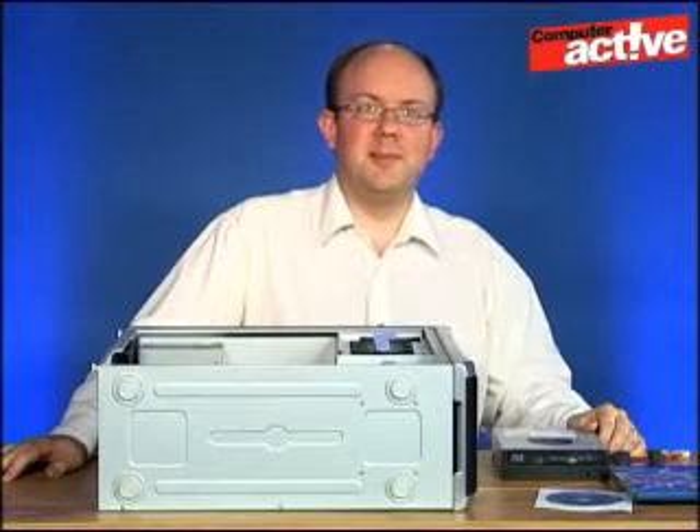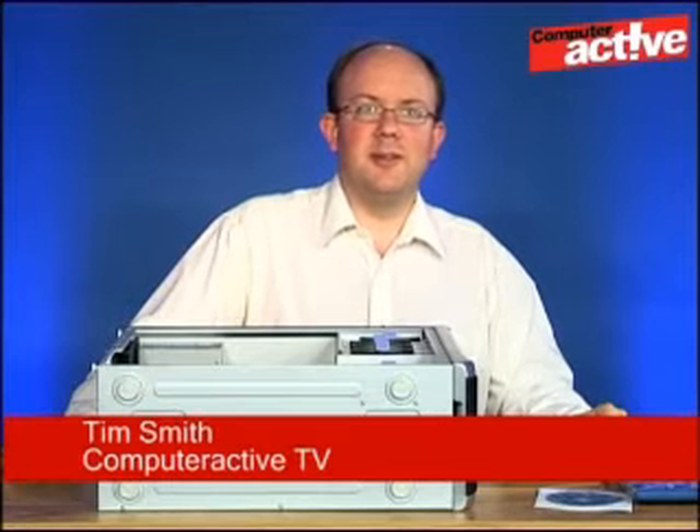Hello and welcome to Computer Active TV. My name is Tim Smith and today we're going to take a look at adding a Blu-ray drive to your computer.